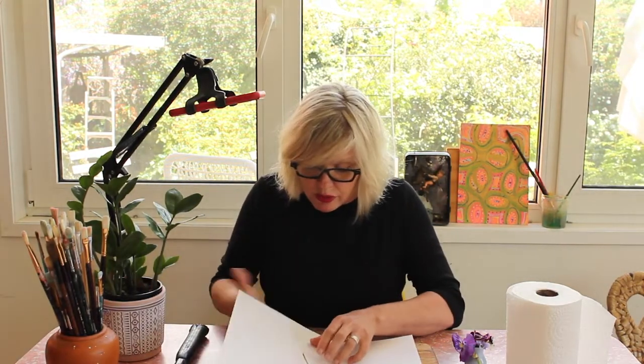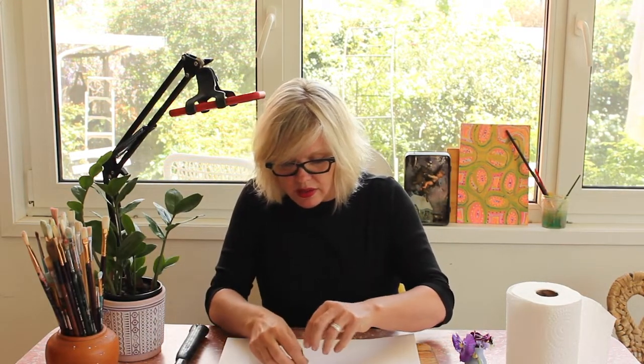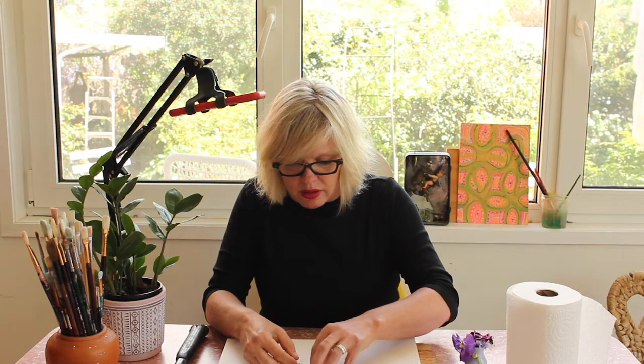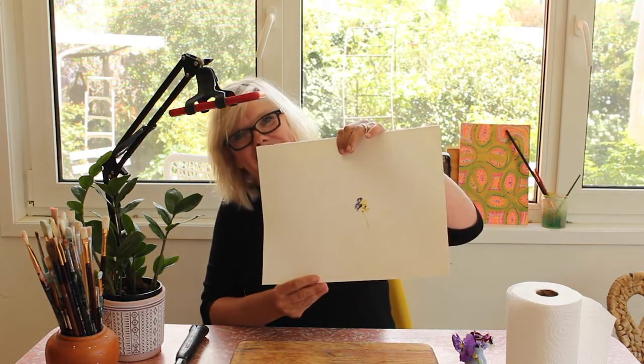Flattened! Now let's try to peel it off and see if we've made this print. Oh my goodness — oh wow, it's amazing! Look at that, it's beautiful!